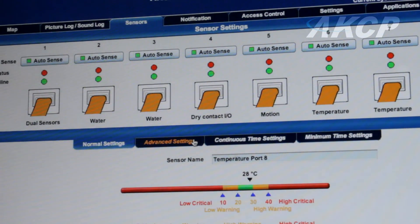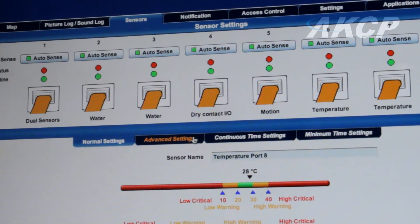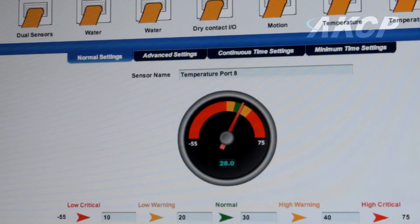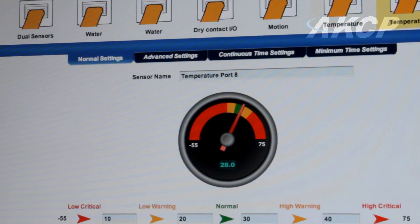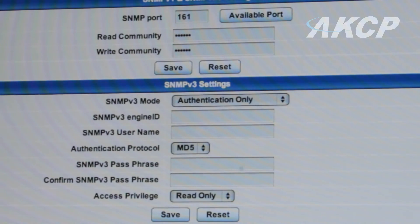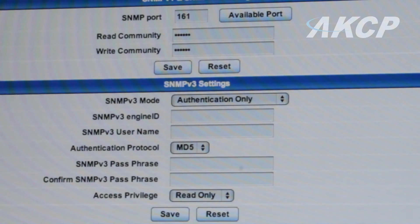The Security Probe 5ESV has an easy-to-use, web-based user interface for sensor configuration, data collection, visual graphing and mapping. The Security Probe 5ESV supports SNMP v3 with full encryption.